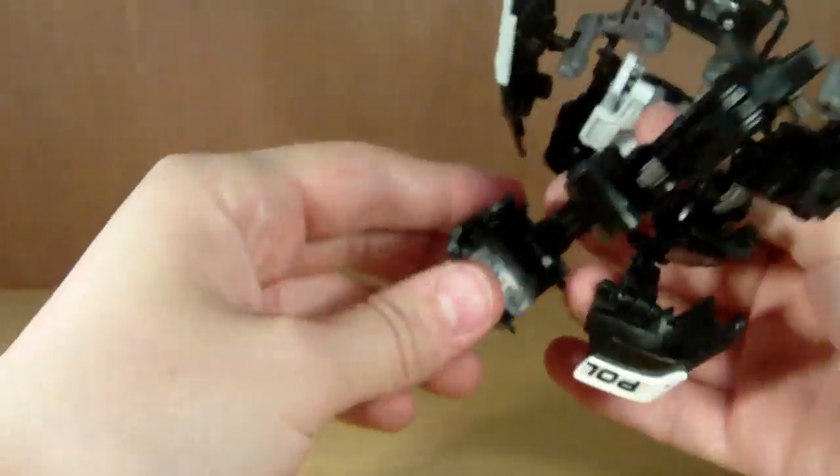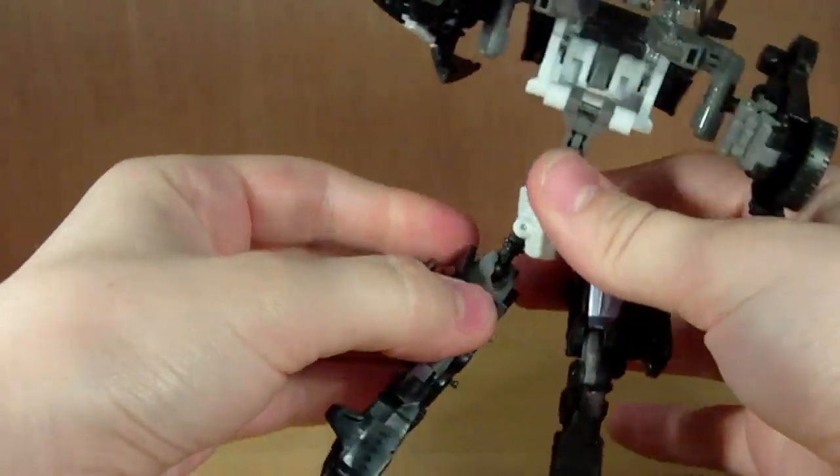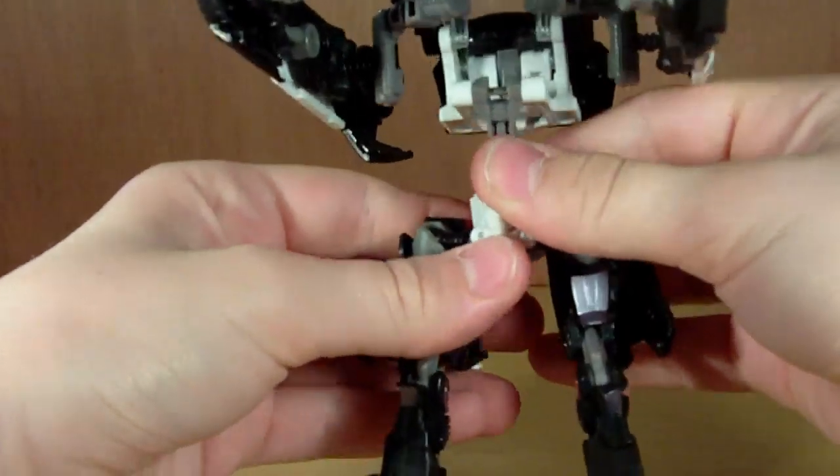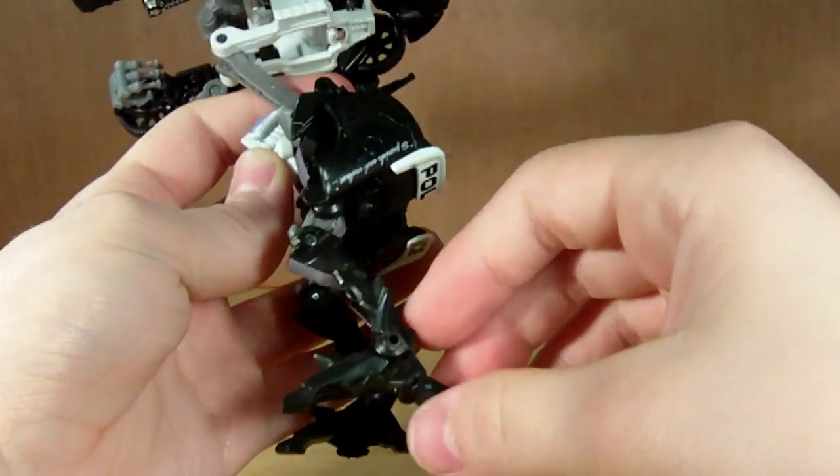I really don't like the way the legs transform — they are kind of fiddly. Anyway, we're going to lift those up. And mine has a major problem: he can't stand up under his own weight.